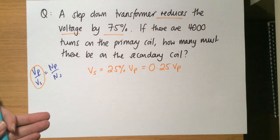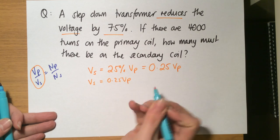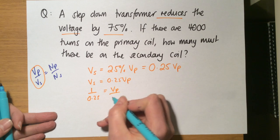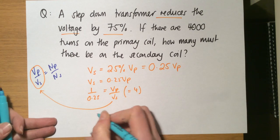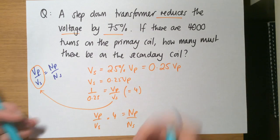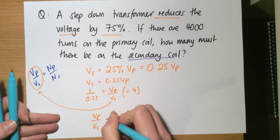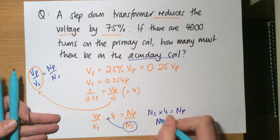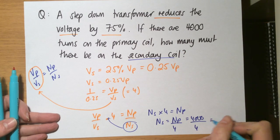In the equation Vp over Vs, since Vs equals 0.25 Vp, we get 1 over 0.25 equals Vp over Vs, and 1 over 0.25 equals 4. So Vp over Vs equals 4, which also equals Np over Ns. Rearranging: Ns times 4 equals Np, so Ns equals Np divided by 4. With Np equal to 4,000, dividing by 4 gives Ns equals 1,000 coils.